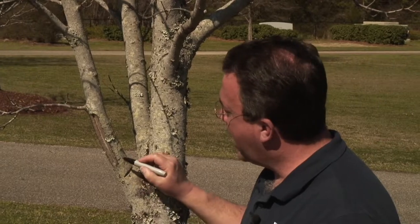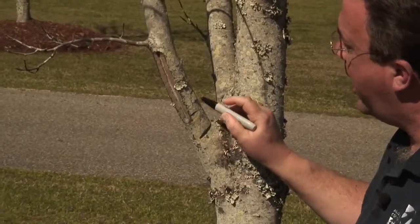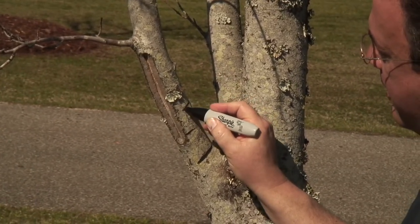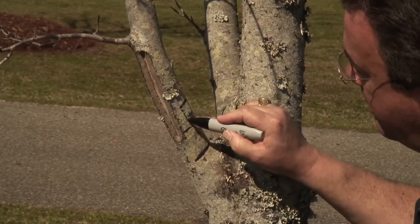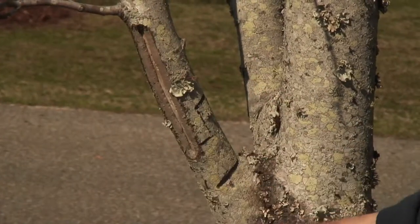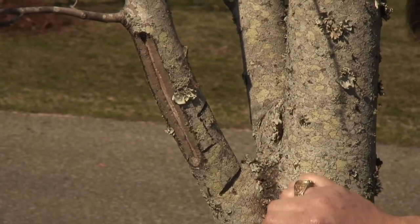We're going to be demonstrating our three-cut method. Our first cut will be up right here, a third to halfway through the branch, and then we will come up here and make a second cut, going probably all the way through the branch. This will give us some hinge wood between these two cuts, which will let this limb lay down easier and will keep us from ripping bark off down the tree.